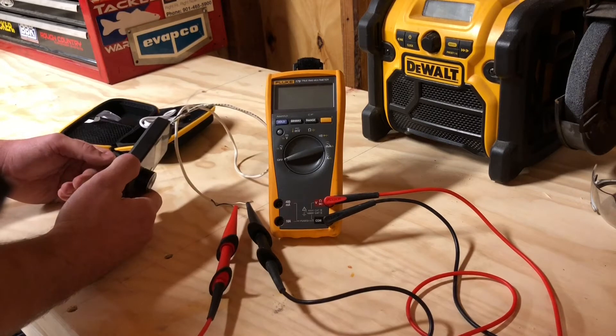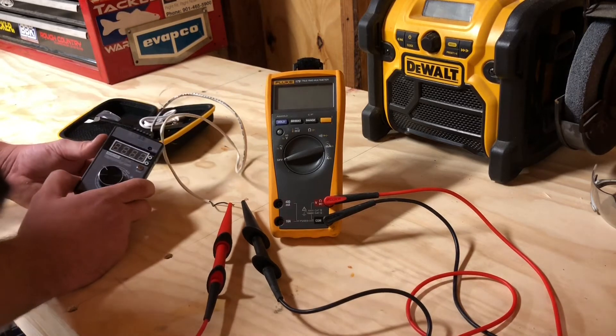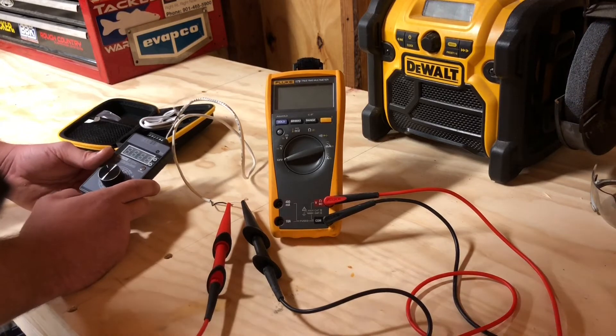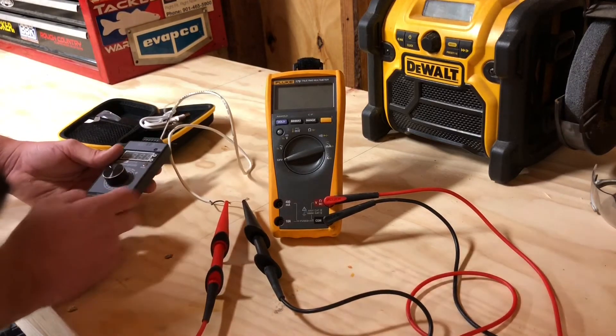This thing has a rechargeable battery so that you do not have to carry batteries around, so that's a pretty nice feature. I've actually only charged it one time, and that was whenever I first bought it, and I've used it probably seven or eight, nine times since then. But at any rate, we'll get right into it.